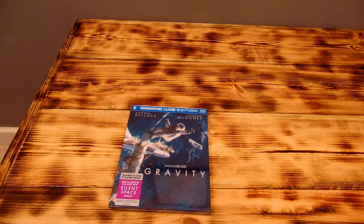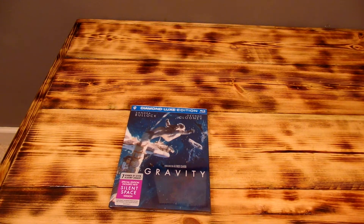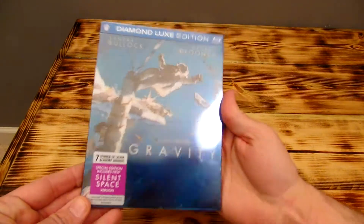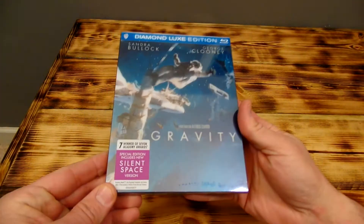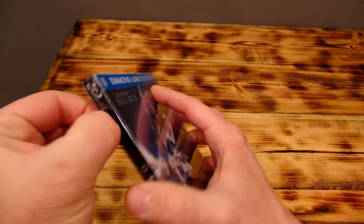Hey, what's up guys, it's your friend Fast Eddie. Today I just got in the Gravity Diamond Luxe Edition. I got it from Amazon, next day delivery. Let's open this guy up and check it out — I'm really digging these Diamond Luxe editions man.